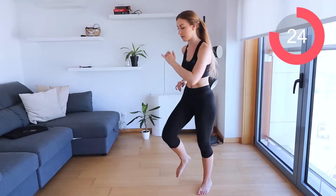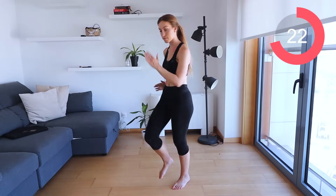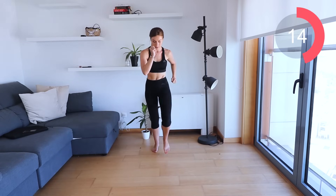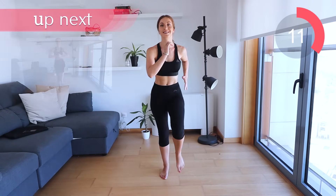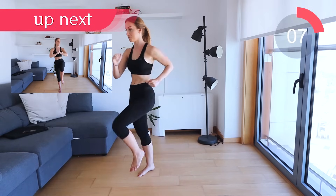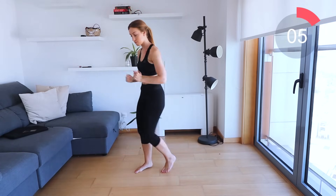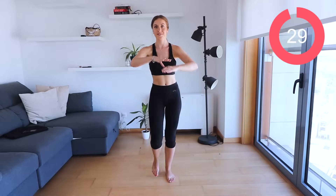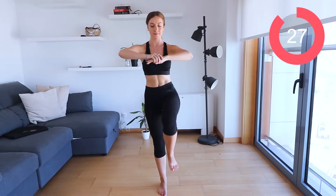Really get those arms involved here guys. Come on, bring those knees up. Move around.